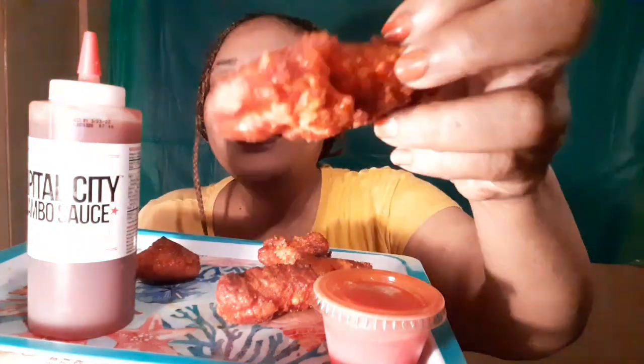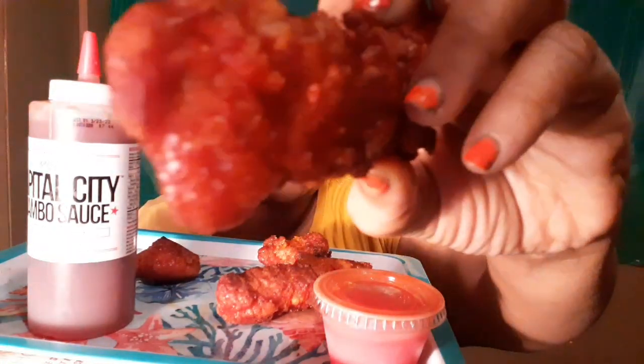This is one of these Purdue chicken strips. Mmm! White meat. Mmm-mmm-mmm.